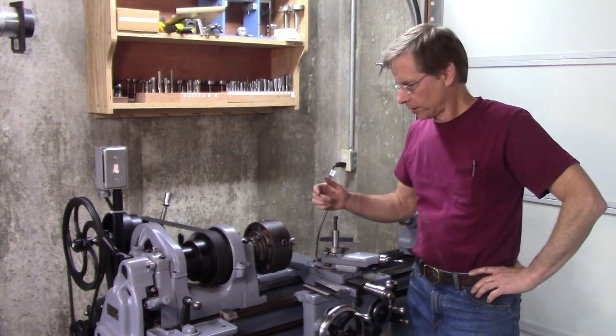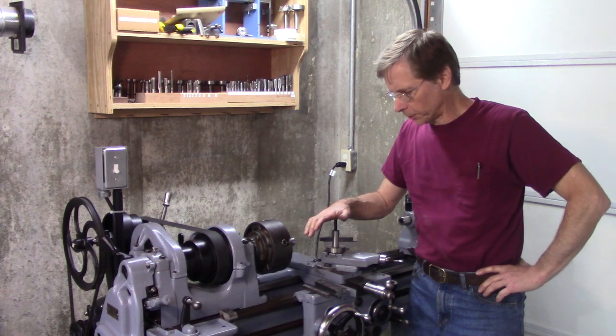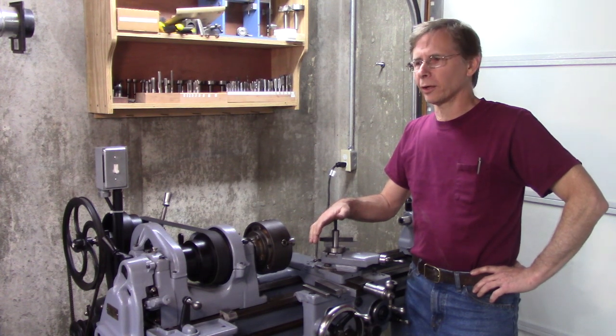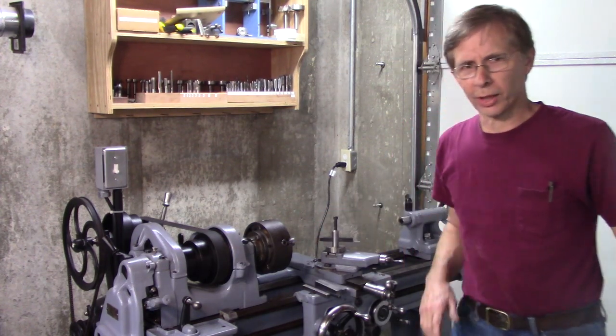Hello and welcome back. The other day I made a video on an improved lantern style tool post, and I think it turned out pretty good, but some of the comments I got on it were interesting and made me start thinking. Let me show you what I'm talking about.